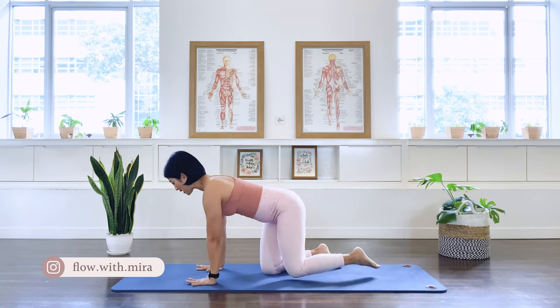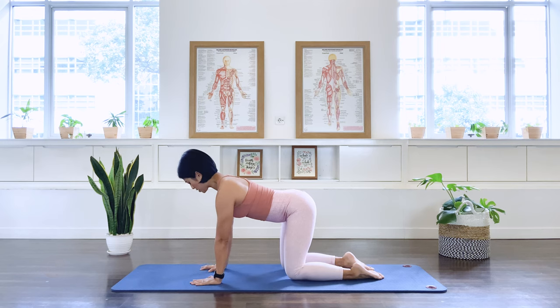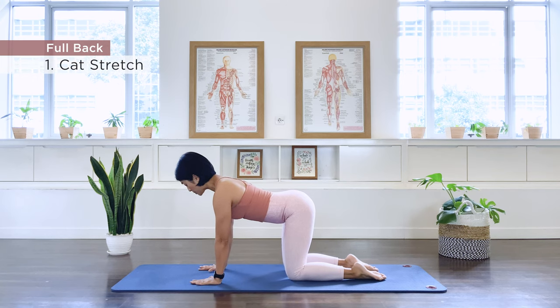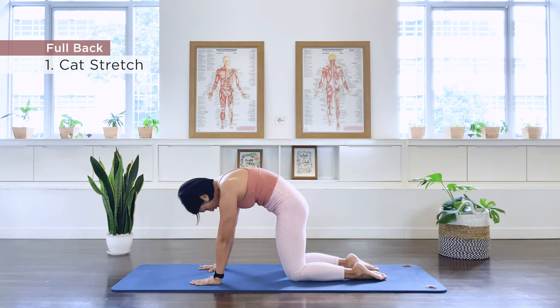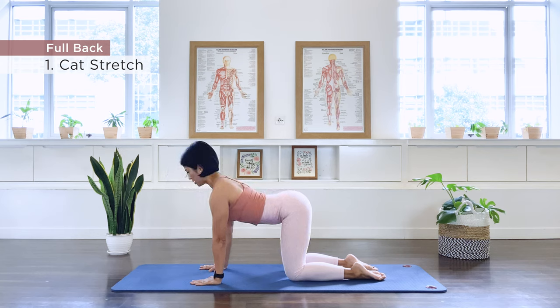First exercise is our cat stretch. Get onto our quadruped position — we will be doing about 10 repetitions of each exercise. Align the shoulder and the heel of the palm, the knee and the center of the hips. Push the floor away, pull up the abdominal wall to the spine. We breathe out as we draw the abdominal, taking our spine into a deep flexion in the lower spine, through neutral, and then we inhale, taking the upper back into extension, making sure the neck is long.